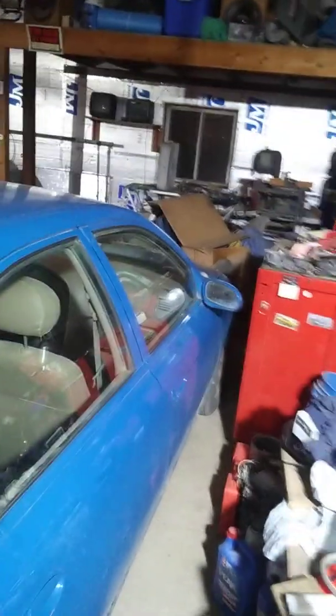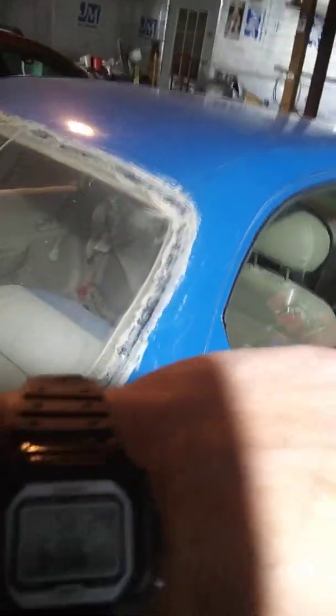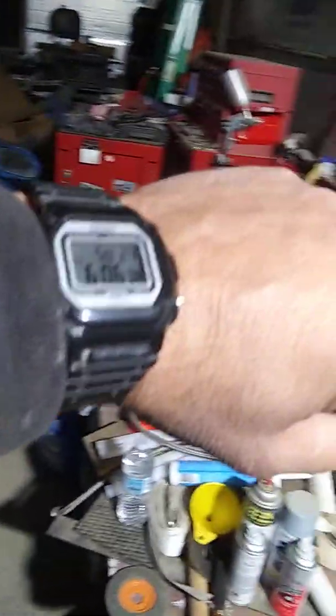Hey, this is Ronnie. My garage — it's still like 48 degrees outside. I believe it's like 6:20 Sunday evening. I don't know what day it is. Let me look at my watch. Sunday the 24th, yeah, right there.